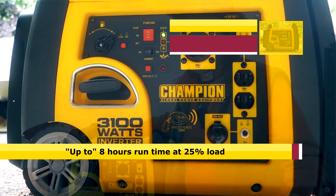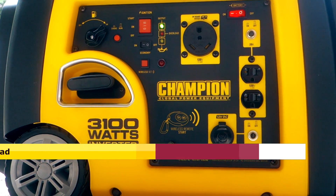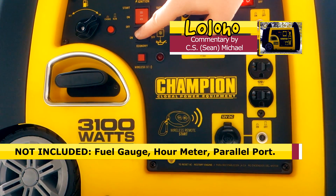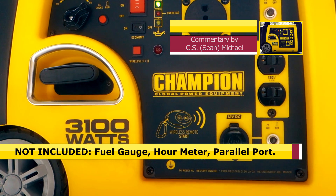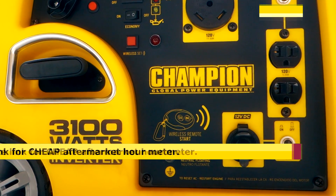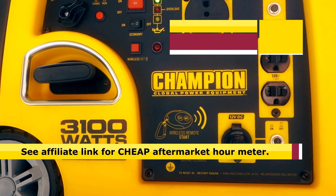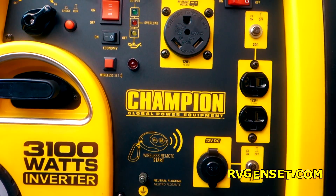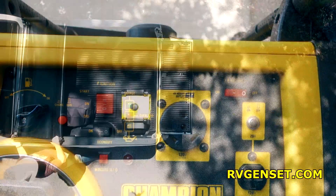Champion says you can get about eight hours at a quarter load. Also missing on this generator is an hours meter — there's no LCD display showing what percentage of power is being used. If an hours meter is important to you, you can add one inexpensively — around $15 — and there'll be a link in the YouTube description. One limitation: it cannot be paralleled, so you can't link it with another generator. It's relatively short vertically and will easily fit under a tonneau cover in the bed of a pickup truck.